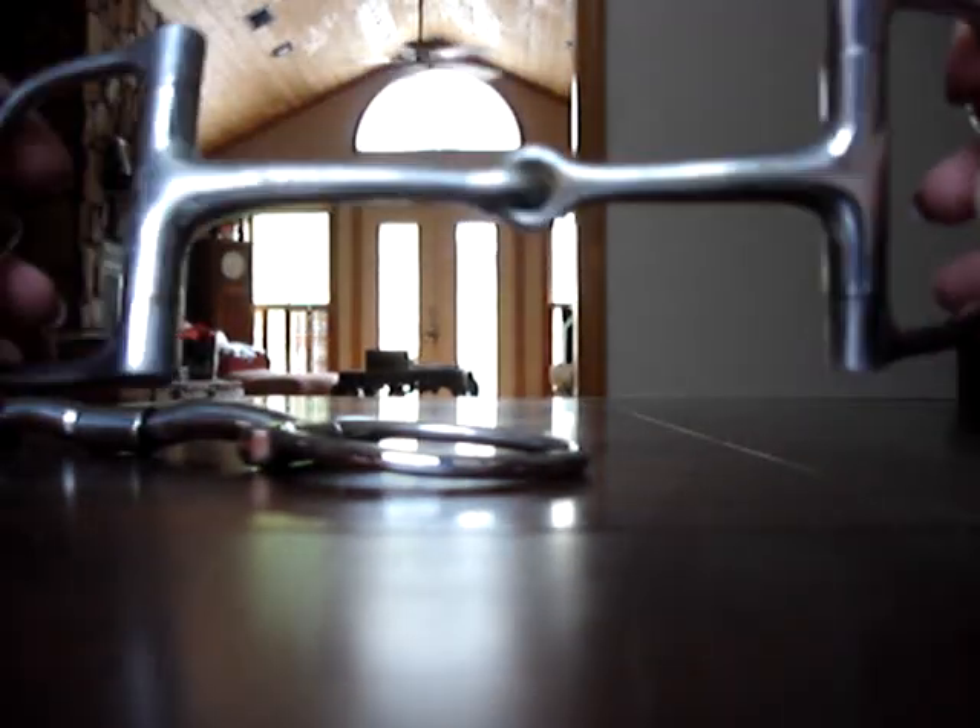This is a regular single-jointed Deering Snaffle. See how the cheek pieces collapse towards each other? Like that. And there's no rotation this way — well, there is, but not much.